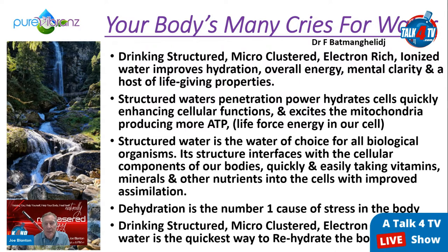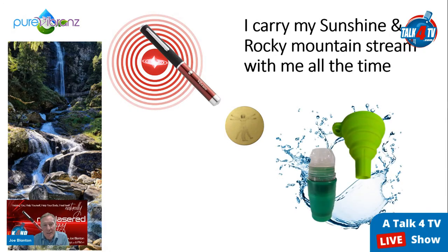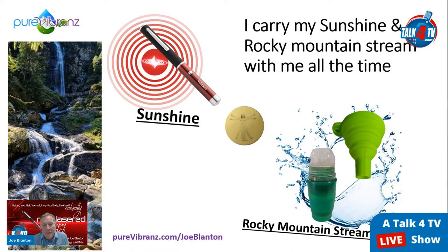Dehydration is the number one cause of stress in the body — in the heart, lungs, joints, everywhere. Drinking structured, microclustered, electron-rich, ionized water is the quickest way to rehydrate the body. You could go to a rocky mountain stream in the sunshine — sunshine charges water, structures it, microclusters it, aerates it. Or, like me, I carry my sunshine and rocky mountain stream with me using the red laser with the gold disc and the hydro combo, which duplicates the rocky mountain stream.